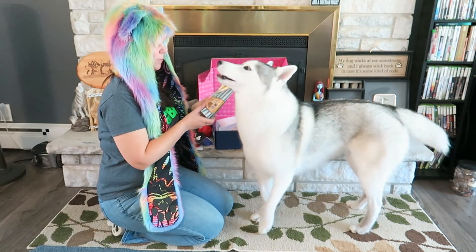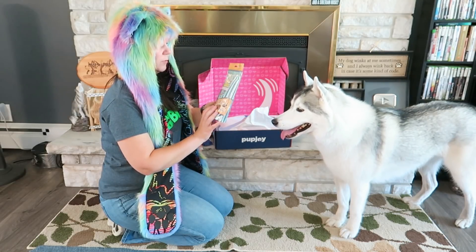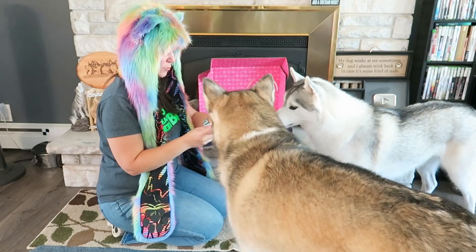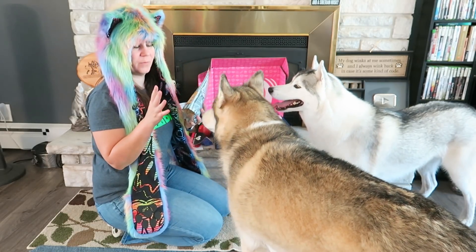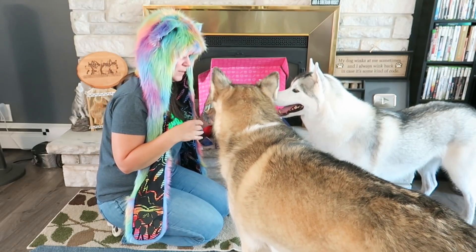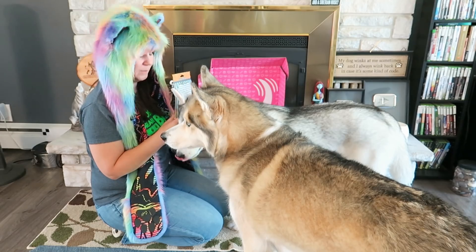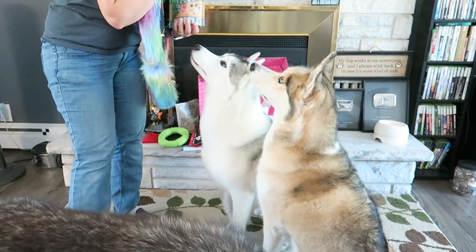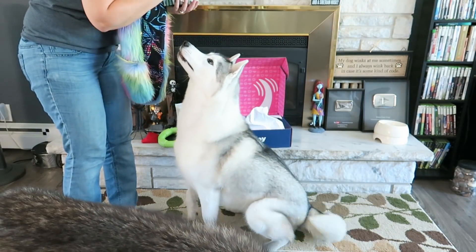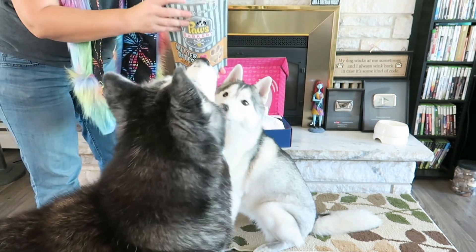Shelby is finishing her burger, everybody else is done. We are going to pull out the last thing in the box! The last thing is from Paws Bakery — Nutter Bites! It's a crunchy peanut butter dog treat, 100% made in the USA. Shelby, can you speak? Yeah, there you go! They smell really good! Memphis, can you give me your paw? Good job! Can you give me your paw again? Good job! Oakley's like, I would like another one of those! They smell pretty good. Nice oven baked treats — they actually smell really good!